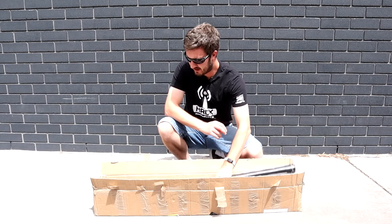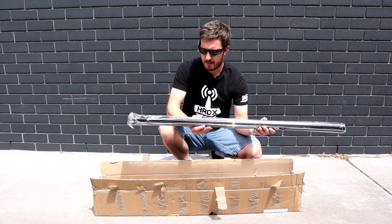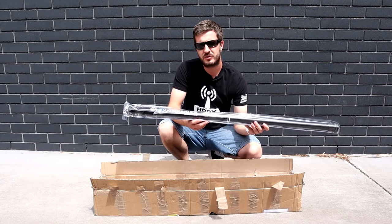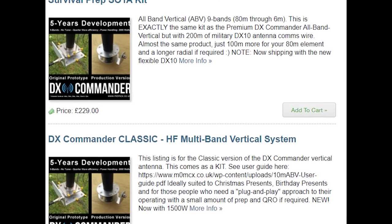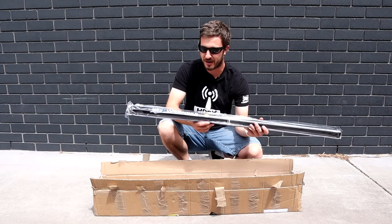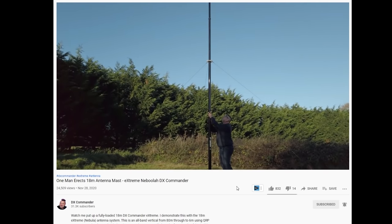Today we're going to be looking at the DX Commander all-band vertical antenna. This antenna comes from Callum M0MCX. My name is Callum from DX Commander, I've got a call sign of M0MCX. You can check out his website - I'll put a link in the description below - and also to Callum's YouTube channel, also called DX Commander. He manufactures these all-band vertical antennas, and he's also got some portable vertical antennas for different HF bands, as well as an 18-meter extreme Nebula vertical antenna.